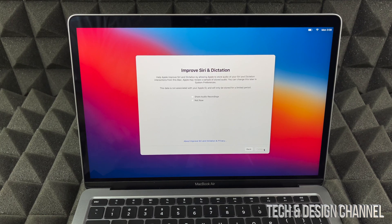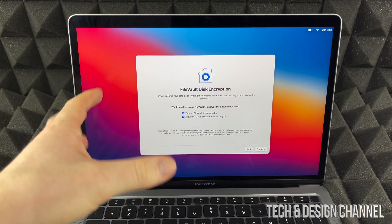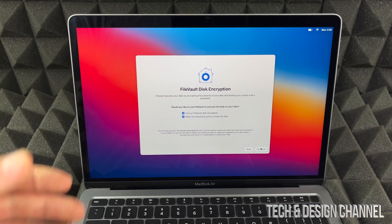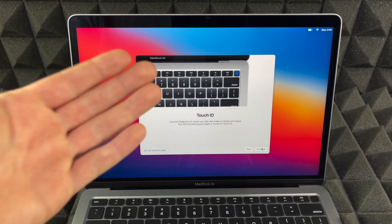You can choose to share or not share your audio recordings with Apple. A lot of people ask me about encryption on Mac, and right here we can turn it on or leave it off. I suggest turning it on — it just makes things more secure. So we're going to continue on.